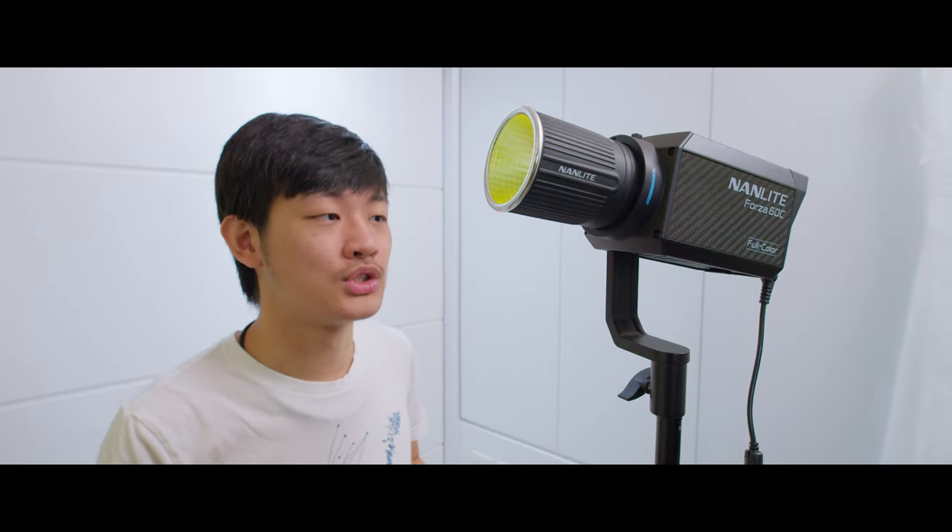Hi, my name is Kaiyuan. Today we're going to do a full review about this Nanlite Forza 60C. This is an RGBAC or COB LED light. We're going to share all the pros and cons, what I like and what I don't like about this light. So let's get started.